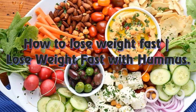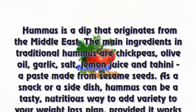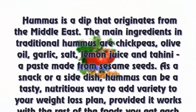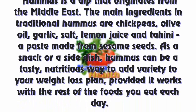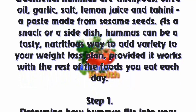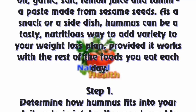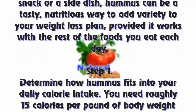How to lose weight fast with hummus. Hummus is a dip that originates from the Middle East. The main ingredients in traditional hummus are chickpeas, olive oil, garlic, salt, lemon juice, and tahini — a paste made from sesame seeds. As a snack or a side dish, hummus can be a tasty, nutritious way to add variety to your weight loss plan.